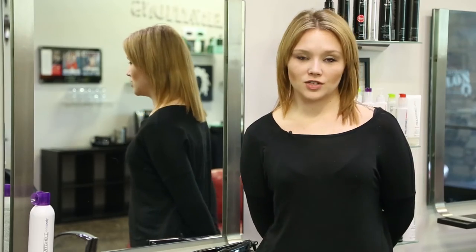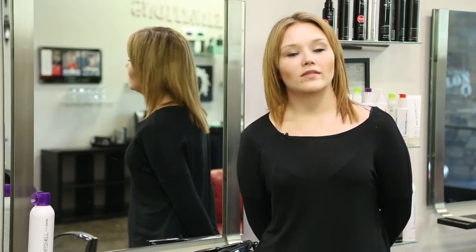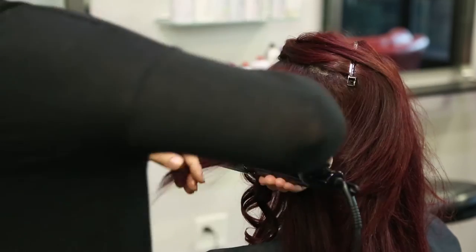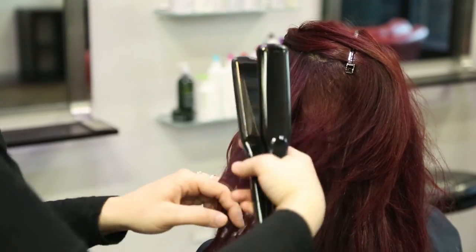Start out using the wave on the first section, and do horizontal sections all throughout. The wave is going to be lean with it, rock with it, lean with it, rock with it — just work your plates on your smoothing iron from front to back, front to back, and you'll be sure to do fine.